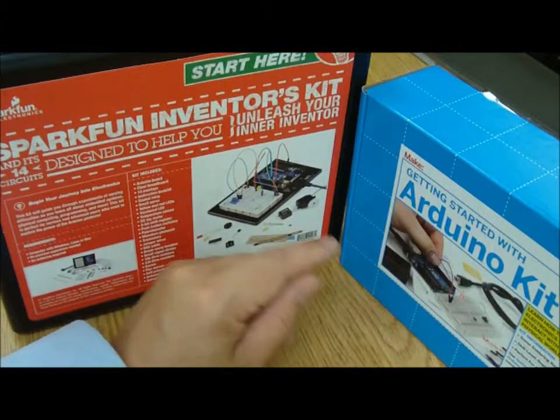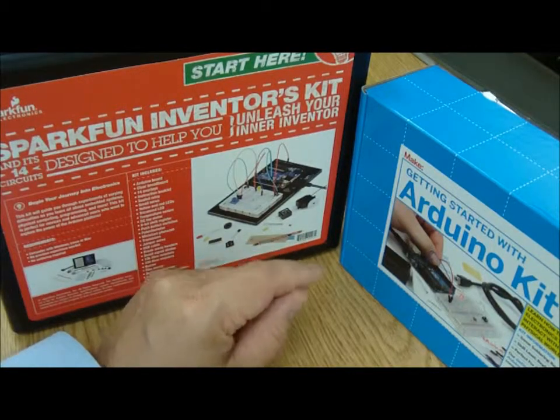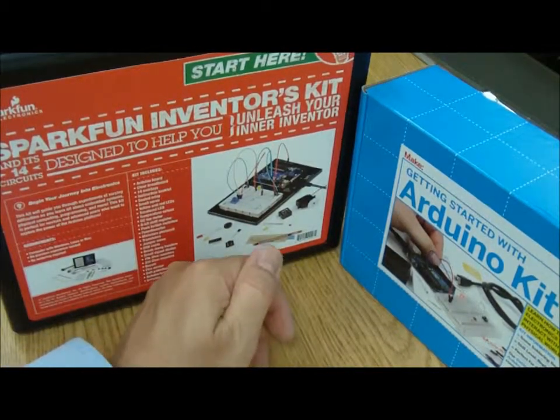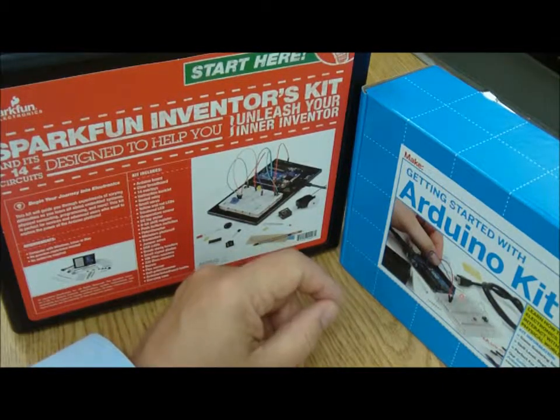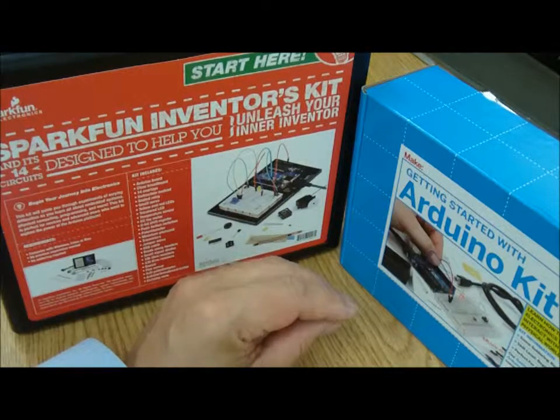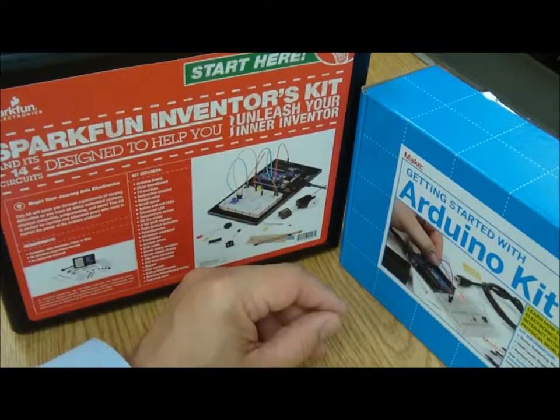We can hook up a little breadboard to the microcontroller with wires, and we're able to connect LEDs, micromotors, potentiometers, or any number of things to make small electronic projects. For those of you who remember Heathkit, this is kind of the descendant.